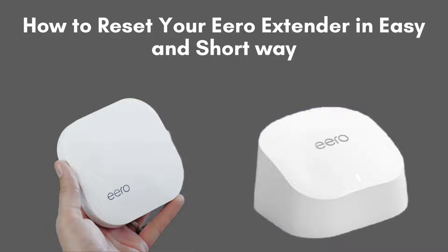Today, we're going to show you how to reset your Aero extender quickly and easily. Whether you're troubleshooting a connection issue or just want to start fresh, this guide will walk you through the steps in just a few minutes. Let's get started.